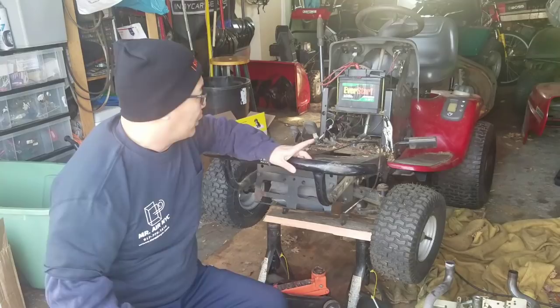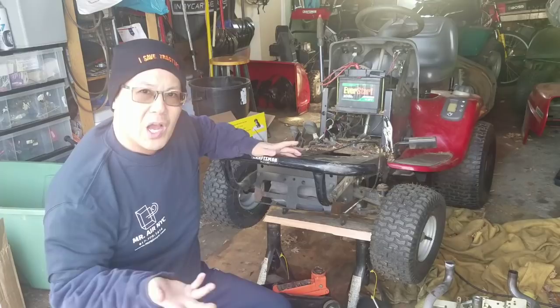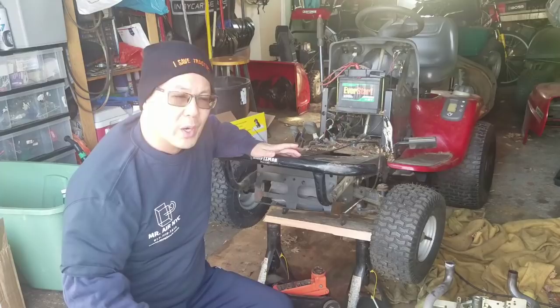Hey guys, how you doing? It's Henry from Mowers and Blowers again. As you guys saw from yesterday's episode of my Craftsman DYT 4000, I got this lawn tractor — actually a yard tractor — for free. It's been sitting around my garage for about 3-4 months.